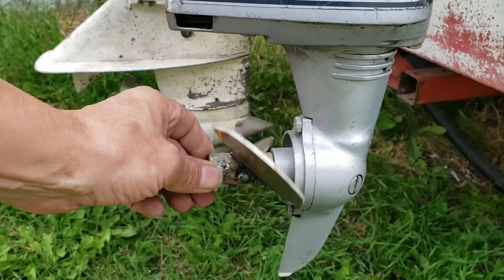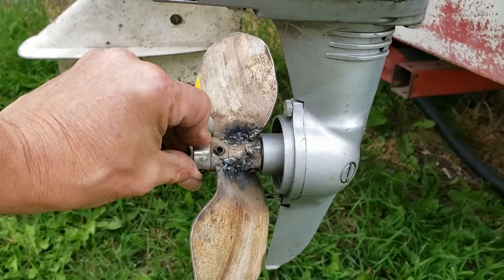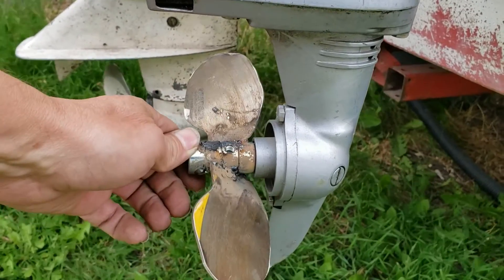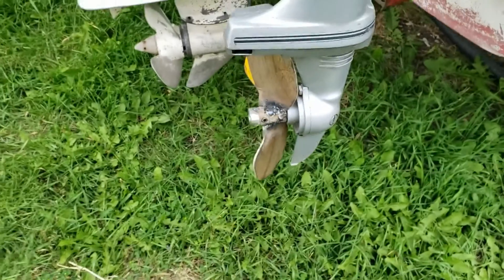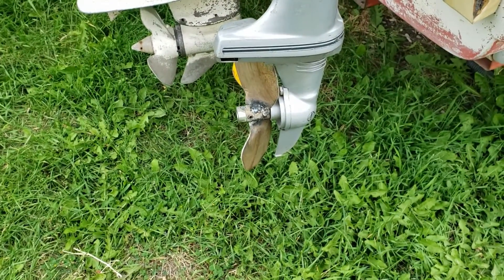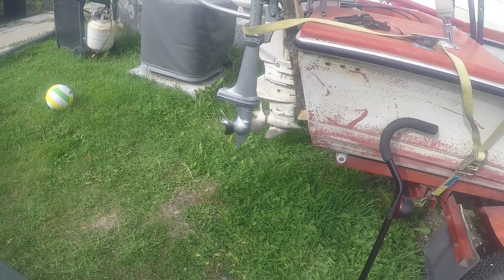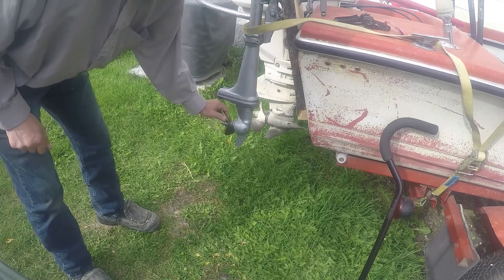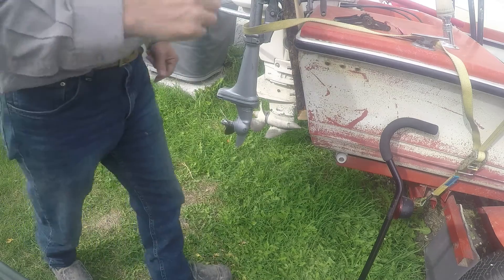Now I'm going to finish up the welds, put my twist in the blades the way I want it, and grind her nice, make it look pretty, paint it up — she should be good to go. There's my new prop. I built it, cleaned up the welds a little bit, tightened it on. Now let's give it a spin.